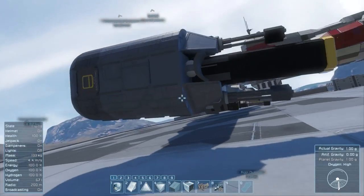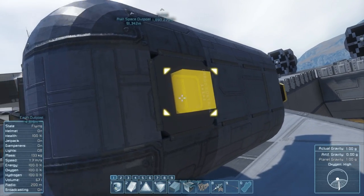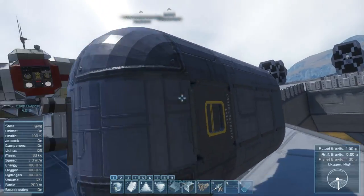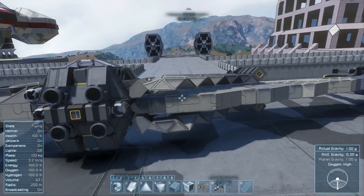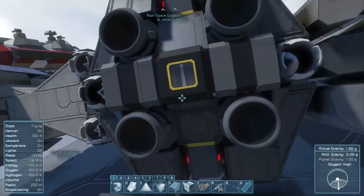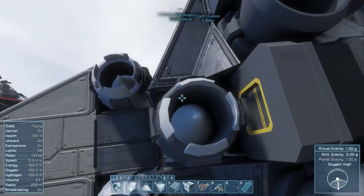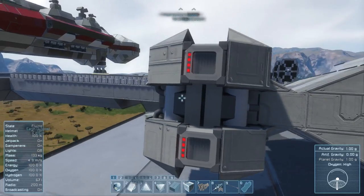Going around here, we've got an antenna and a rocket launcher — that's for the proton torpedoes they do in Star Wars. Cargo container there for loading all of those weapons. Going around again, we've got this bit of design on there and the other wings underneath. Got some Atmo thrusters around here as well as the hydrogen thrusters to propel the ship forward. We've got a conveyor block there and cargo containers there which you can reach into to grab other stuff. Moving around the back, we've got some air vents.